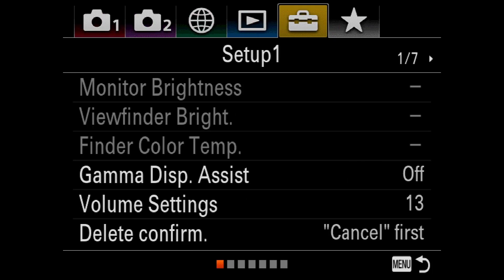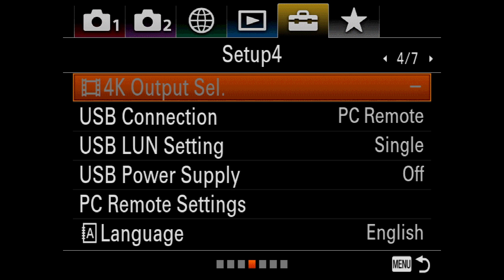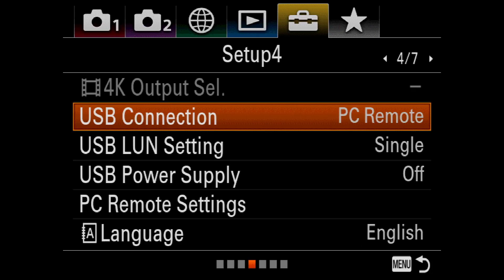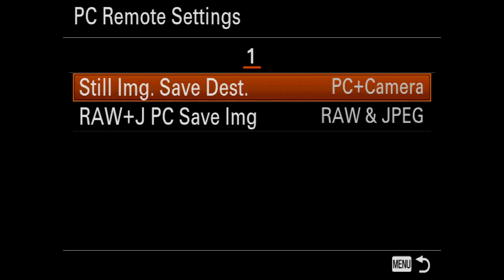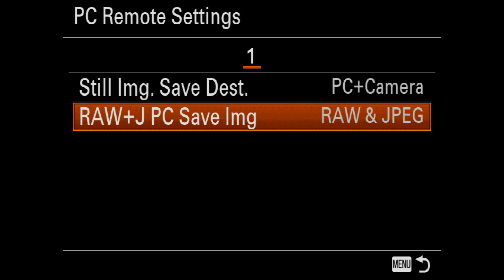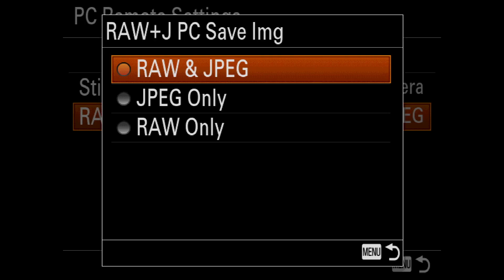Then I can go to File Format and select Raw and JPEG. Finally, I just need to repeat the previous steps by making sure that USB Connection is set to PC Remote, and under PC Remote Settings, Still Image Save Destination is set to PC Plus Camera, and Raw and JPEG PC Save Image function is set to Raw and JPEG.